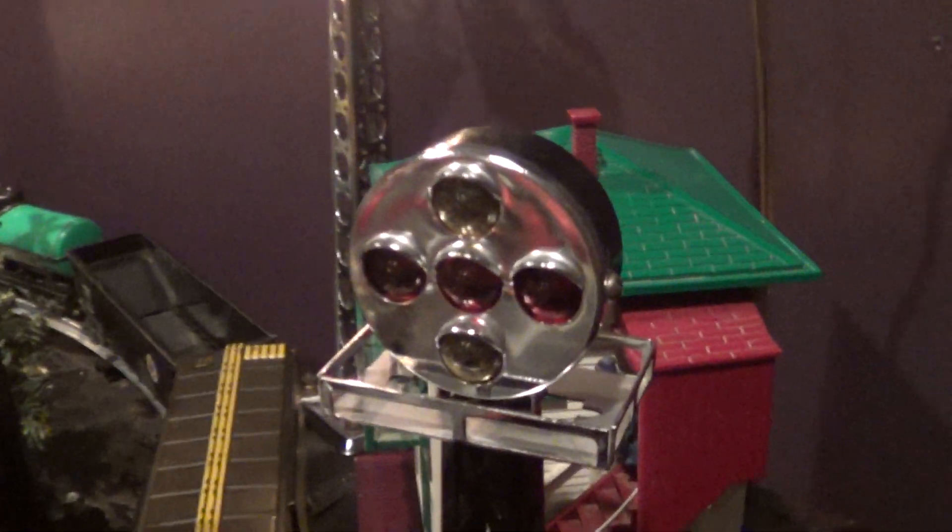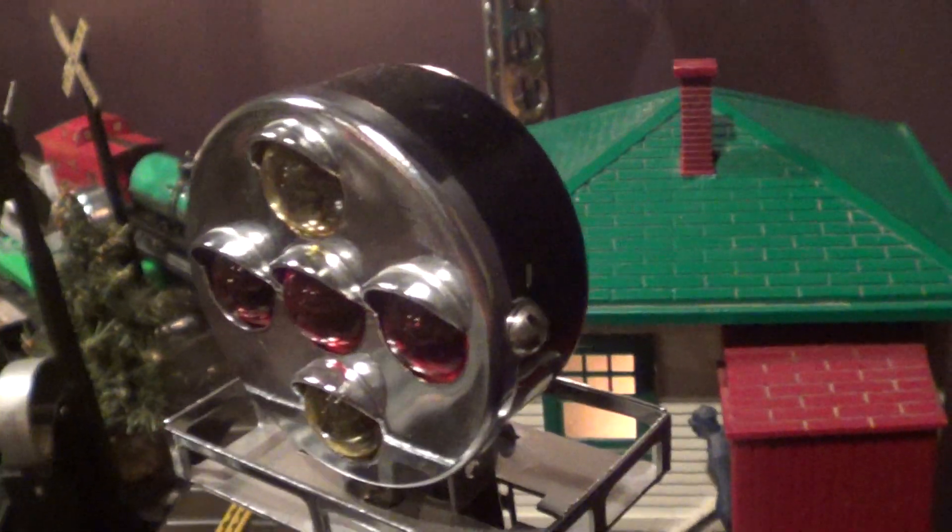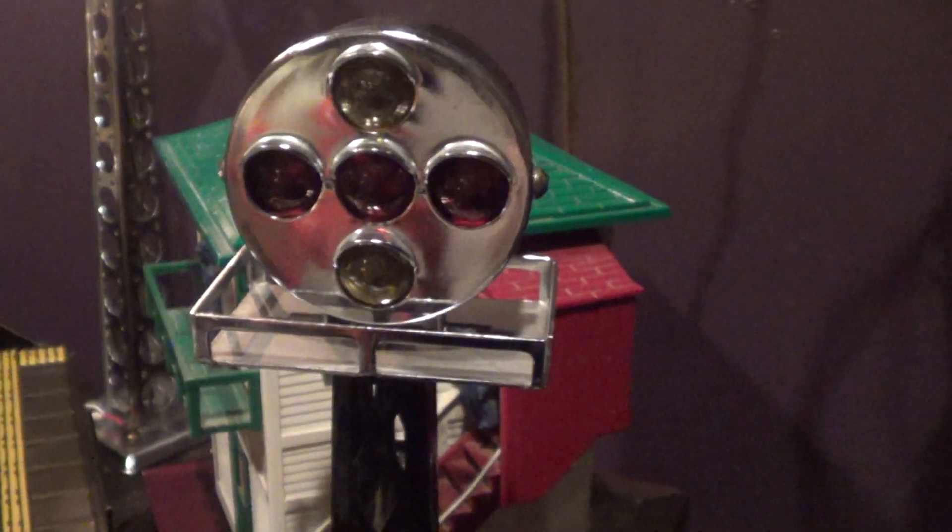Basically this is all original chrome and everything — original screws, original bulbs which are white, except for the bottom part which is new. This is a whole signal.